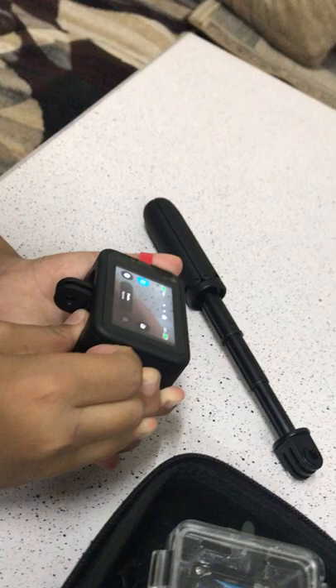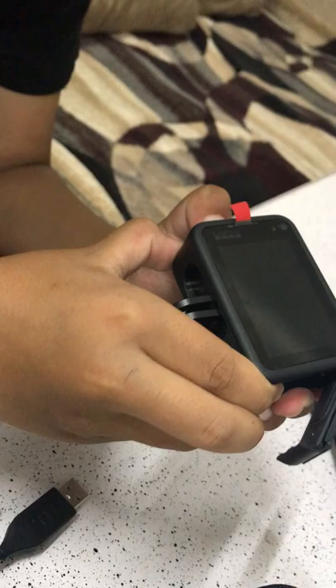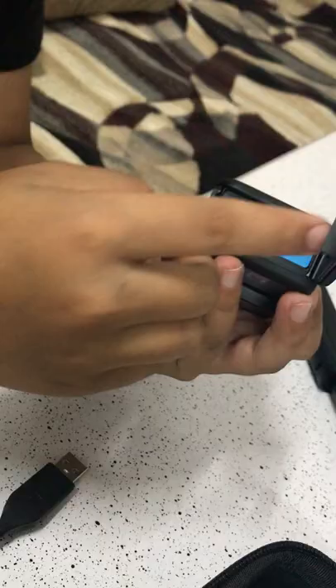The battery is right in here — it takes a while to open, but here it is. This is the battery. If you take it out, it disconnects the GoPro, so be sure not to remove it accidentally. Just switch it back in.